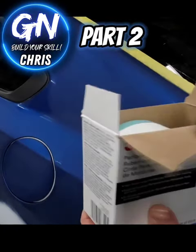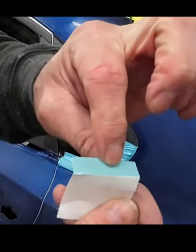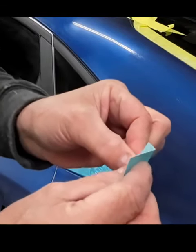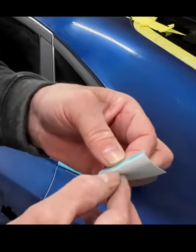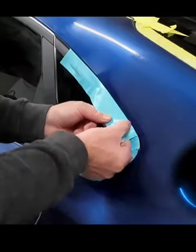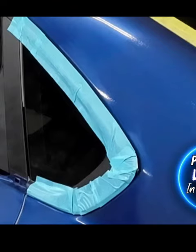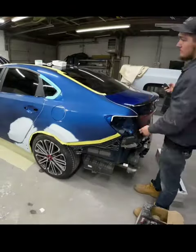All right, we're going to use this perimeter trim masking tape. This has a hard edge here — it's firm — so you can slide that underneath the seal, peel this back, and then you pull it a little bit and tape it down. What this tape does is it lifts that seal away from the body, so when you spray your clear coat, the clear coat's going to get underneath that seal, and then it's going to be less likely to peel down the road.